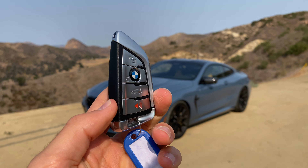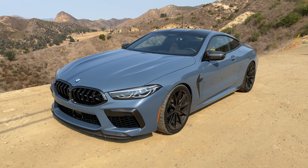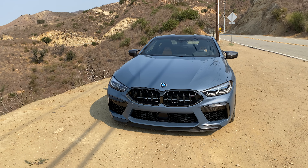Hey crew, I've got the key to this 21 Carbond Autoworks BMW M8 Competition. We are going to take it for a drive on some fantastic roads, but first let's check out how it looks on the inside and outside.